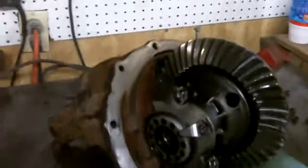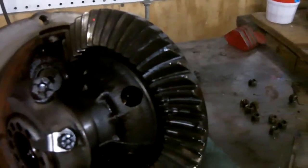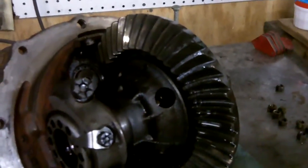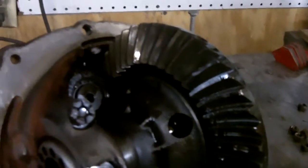Before my mom, an asshole teenager owned it — much like myself, only not really. This kid obviously didn't like the car; it was abused. Good things did not happen to it. When she got it, the passenger side head gasket was blown and the rear end made a knocking noise.